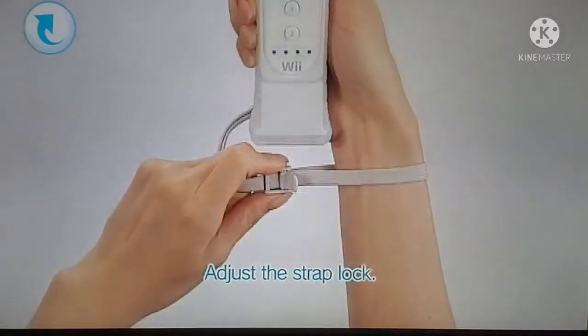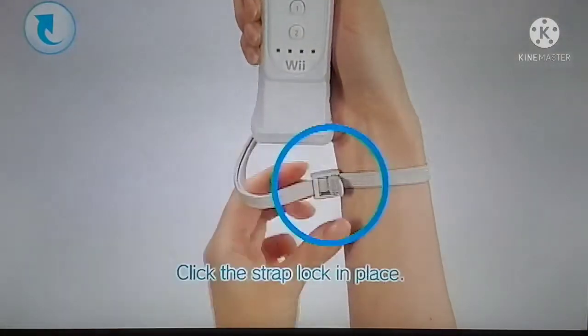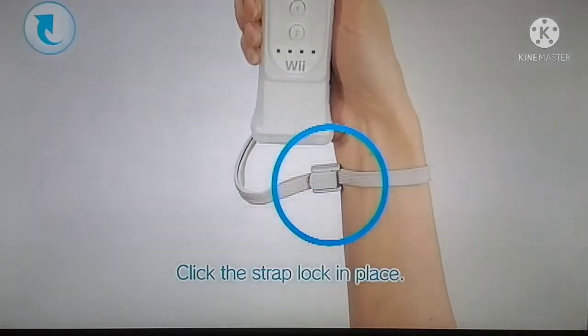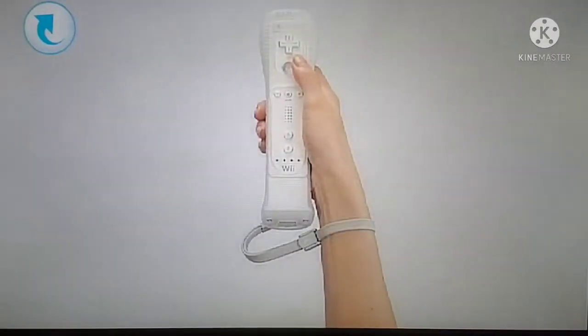Place your hand through the wrist strap and adjust the strap lock. If the strap lock has a lever, be sure to click it firmly in place. Now you're ready to play.